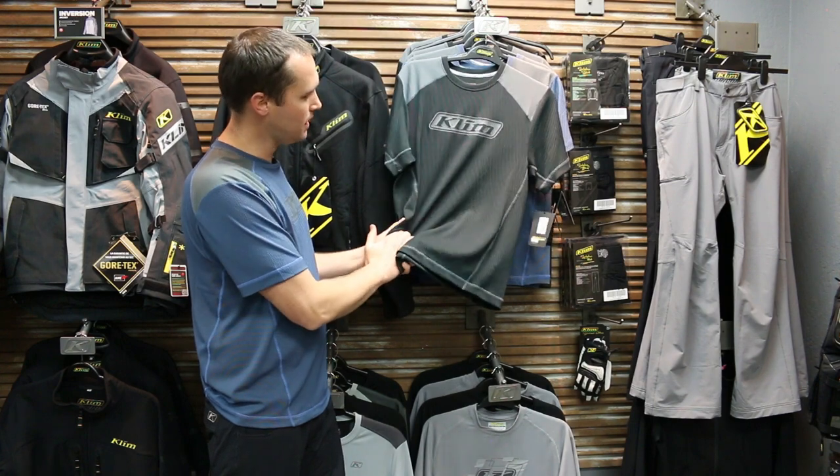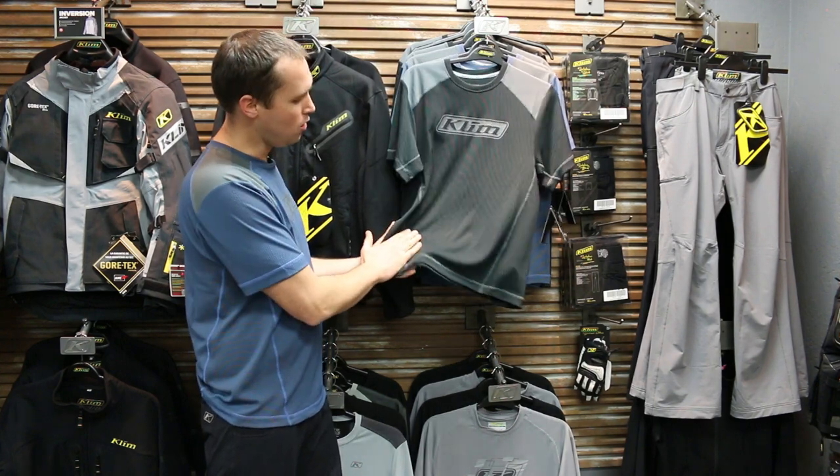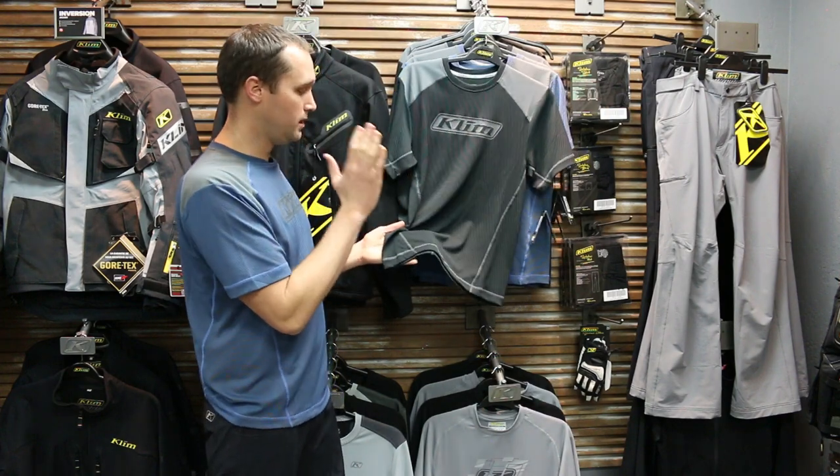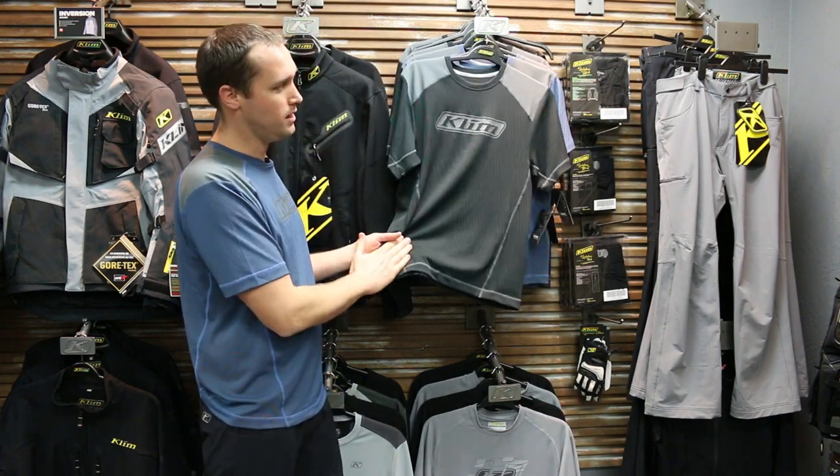Because it's a technical moisture-wicking fabric it dries extremely fast. Whenever I travel I have a couple shirts like this — I rotate them, I wash them, they dry. They're great whether it's 100 degrees or whether it's cold and this is against your skin with other base layers.